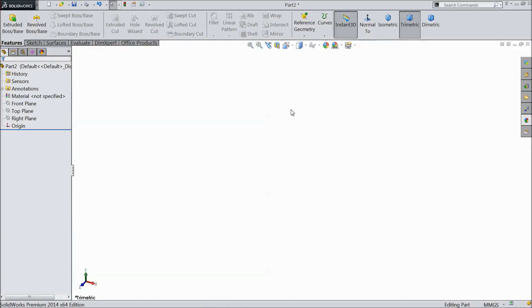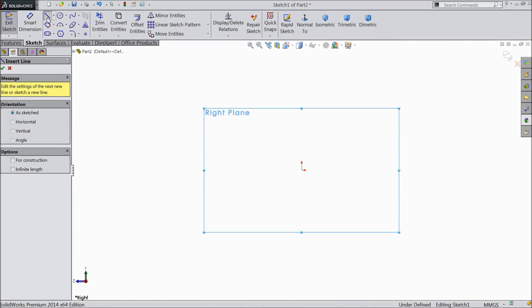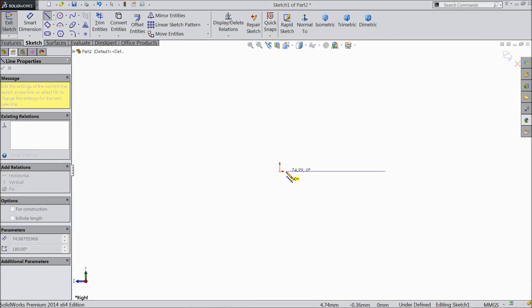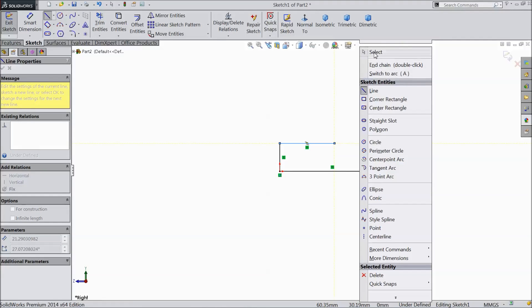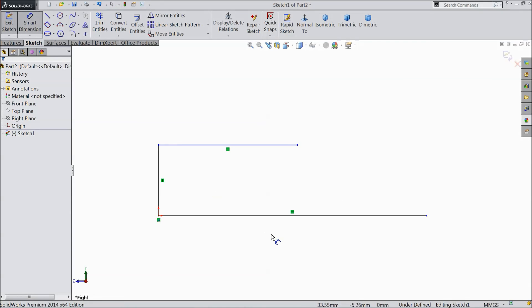Welcome to CareCam tutorial. Today we are going to sketch a propeller, so let's start. Choose the right plane, sketch, select line, and draw one line up to the origin, then go up, then to the right side. Now exit from the line and choose smart dimension.